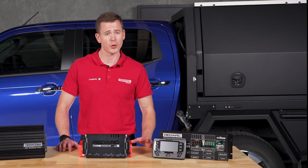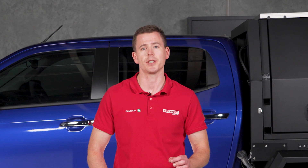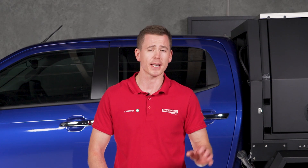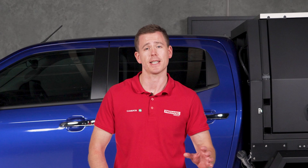For setups with more than two water tanks and a mixture of high and low powered devices, check out the Prime Redvision kit. Six tank sensor inputs, a dedicated inverter channel, and 80 amp max current make the Prime Redvision kit an absolute powerhouse — ideal for camper trailers, mid-sized caravans, or your decked out 4x4.